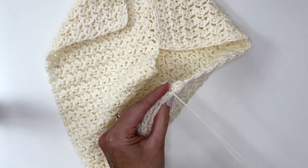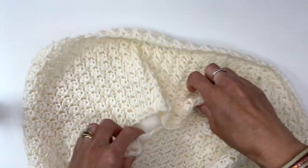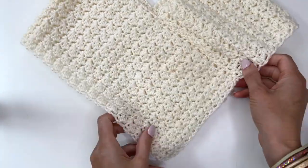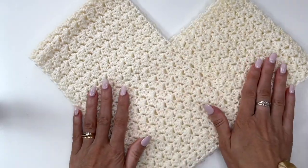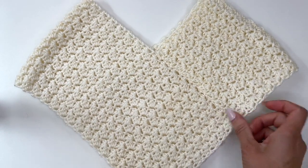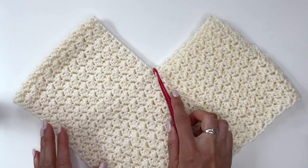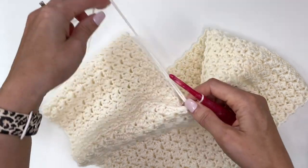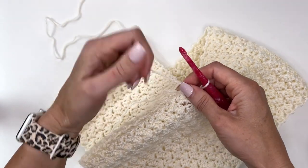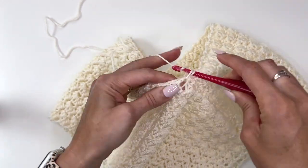I've woven in my tails. This is how the poncho is going to look at this point — you can always steam your edges if they're not laying flat. Next we'll work on the hood. We need to join in with our yarn right here, chain one, and now we're going to evenly work single crochet stitches around our opening.